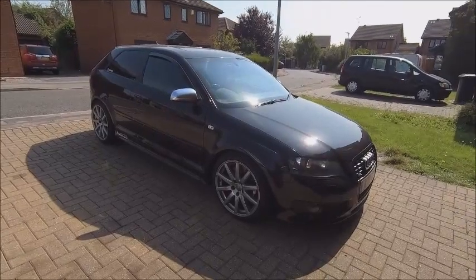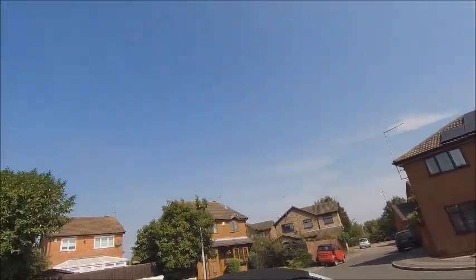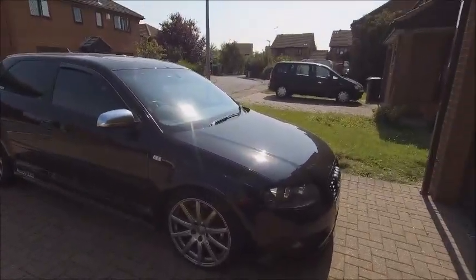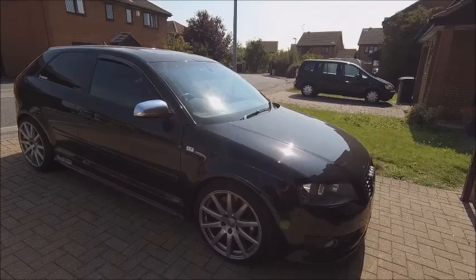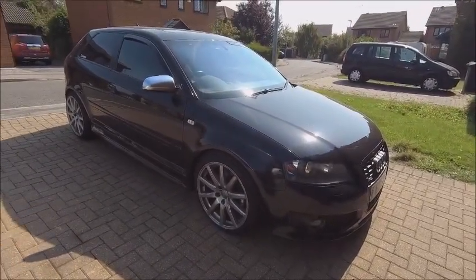Hello, YouTube land. It's another day, and it's another gorgeous day as well, apart from all the aeroplanes buzzing around in the sky. I don't know what they've been doing lately, but there's just been wrecks going on all over the place — dog fights and everything. Anyway, I digress. Another day and time to get some fresh oil in this little beast.